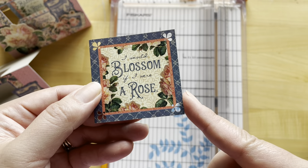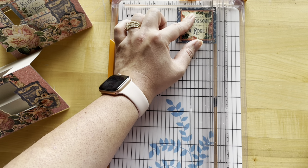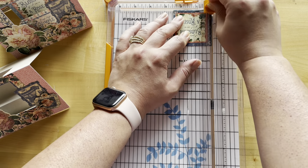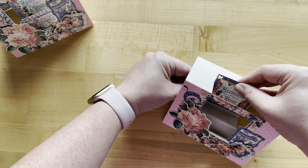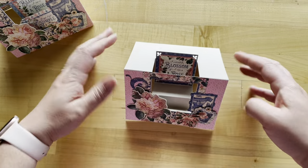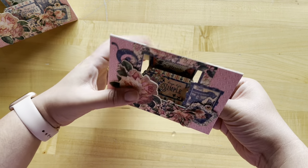From your ephemera assortment pack, grab the 'I would blossom if I were a rose' piece. It's a little bit of a snug fit so I'm going to trim off about an eighth of an inch — maybe even a sixteenth — on either side. Add adhesive to the bottom one-third and adhere this in, leaving about a sixteenth of an inch all the way around the bottom and sides. Add adhesive to the center of your Keep Life Simple ephemera piece, and this is going to go on our next step, centering and leaving about an eighth of an inch room.